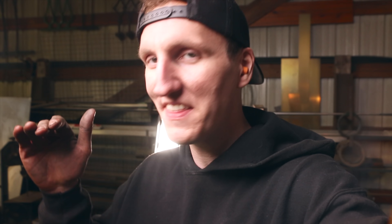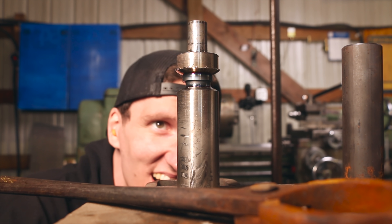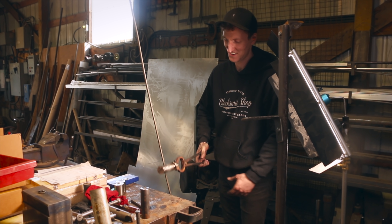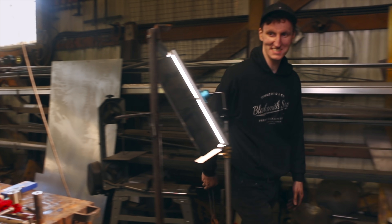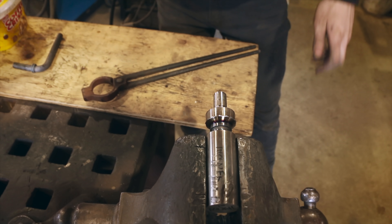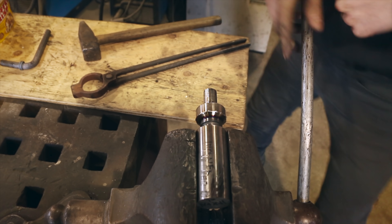I don't know if you can pick up on that on camera, but it was rattling really bad, and then it was like — you know in a boat when you get up on a plane — just smooth. I don't know, what do you think? Do you think that's stuck? Guess we're gonna have to tap it and find out. Alright, let's go over to the vise and really see what this thing can take. Oh, it's gonna break. Wow, that's pretty good!